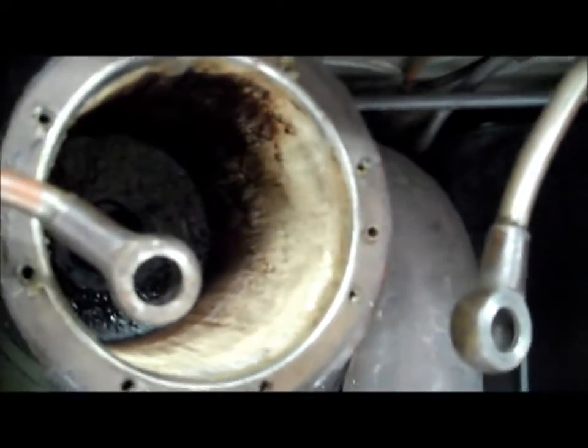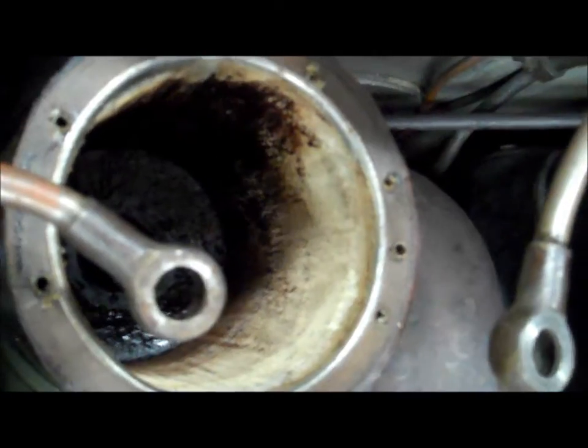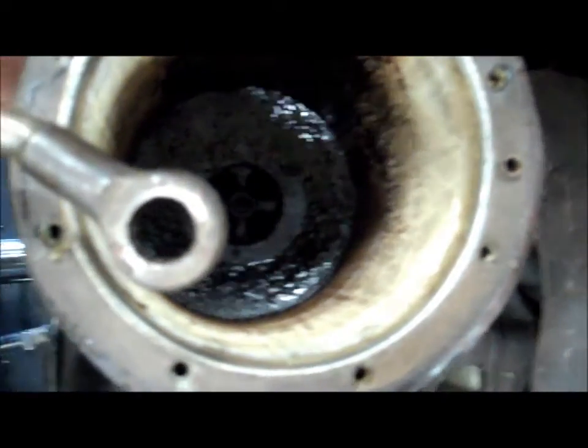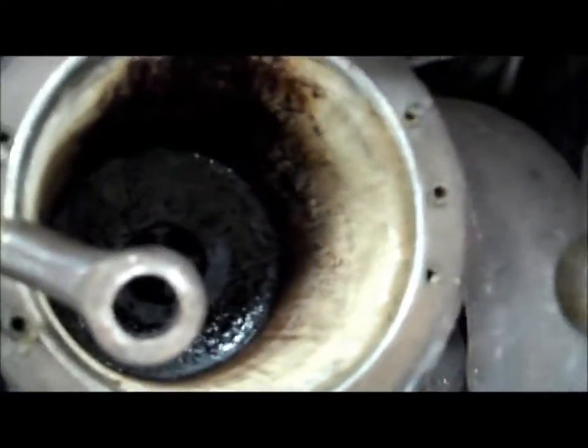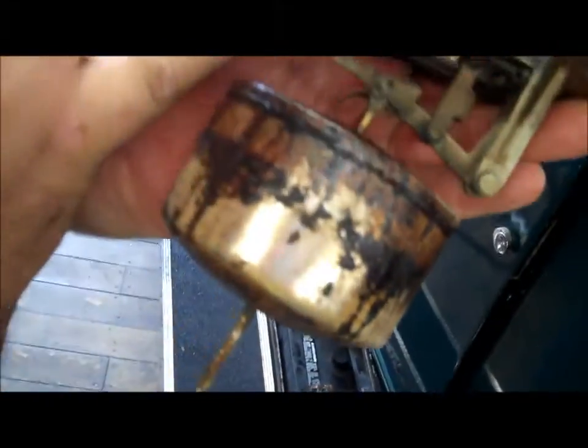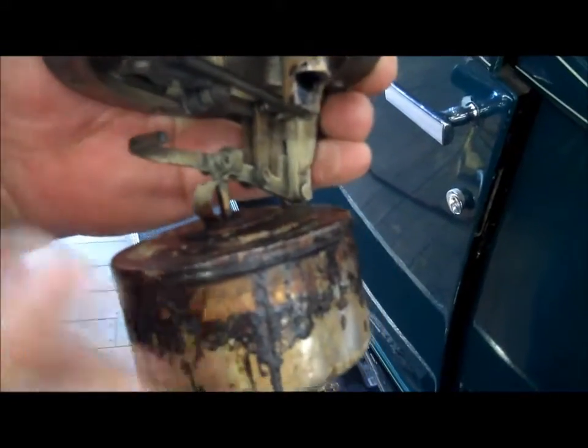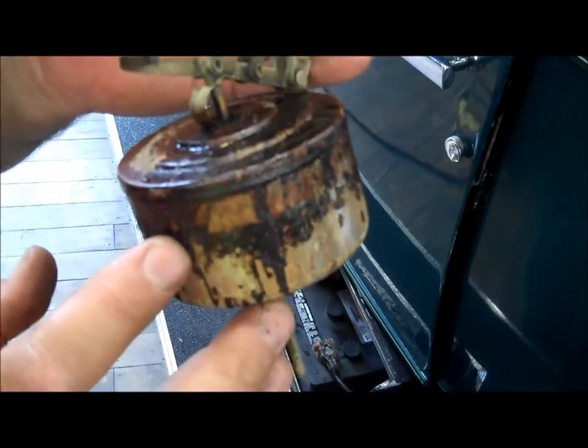What are we looking at, Ben? You can see all that crud and build-up that's in the vacuum canister — it all has to be cleaned out. I took the float out. The problem with the float is a small vacuum port here. You can see more of that black stuff coming out and it's all plugged. So this has to come apart and get soaked, and so does that vacuum canister to clean it out.